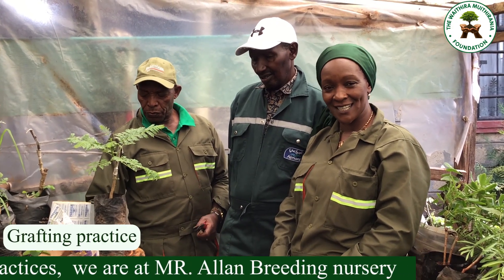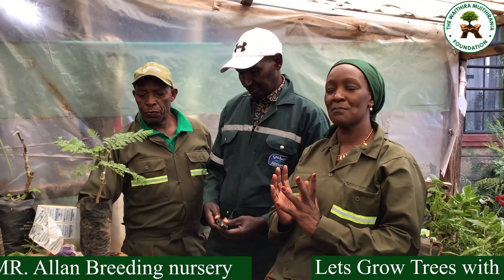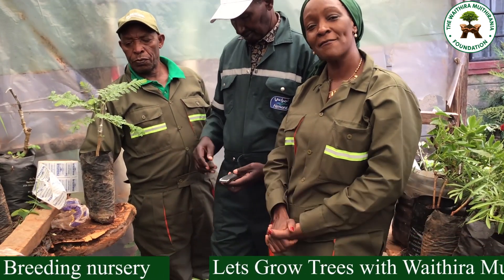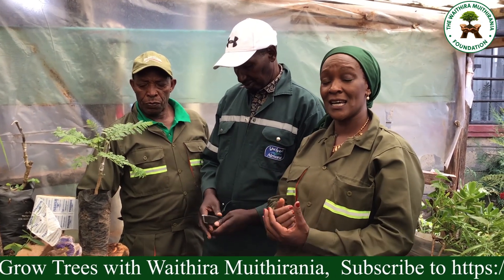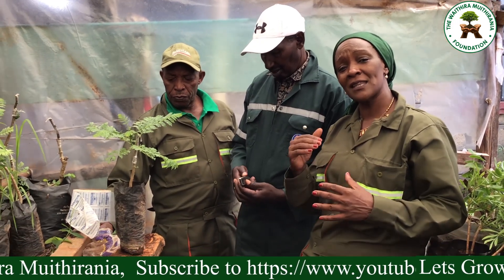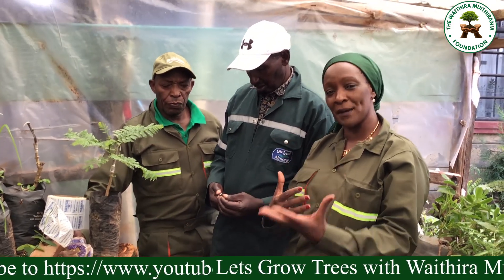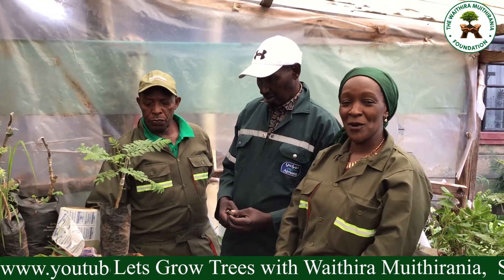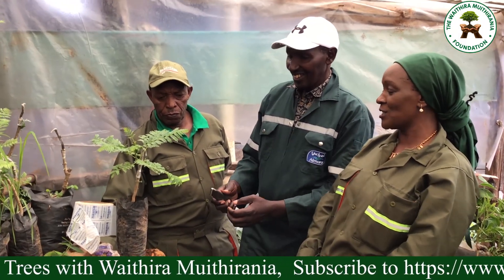We grafted and we covered our small baby tree, and we were advised to take 14 days before we come back to uncover it. But during those 14 days there are some things we are going to attend to on our baby tree, and Mr. Alan Kariuki is here to explain.